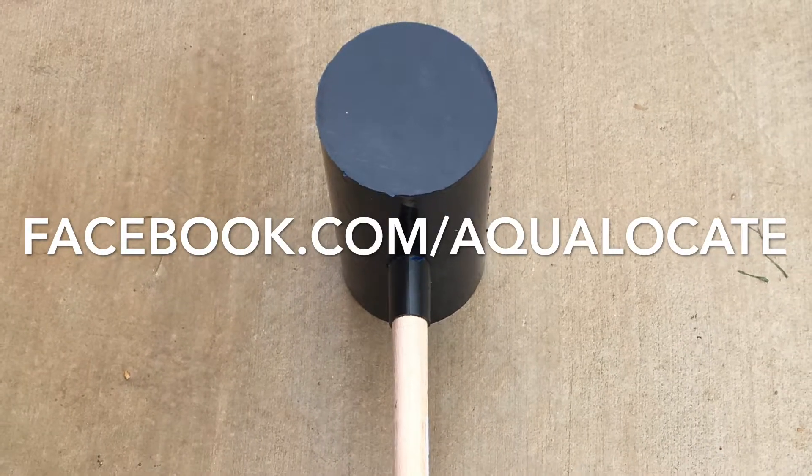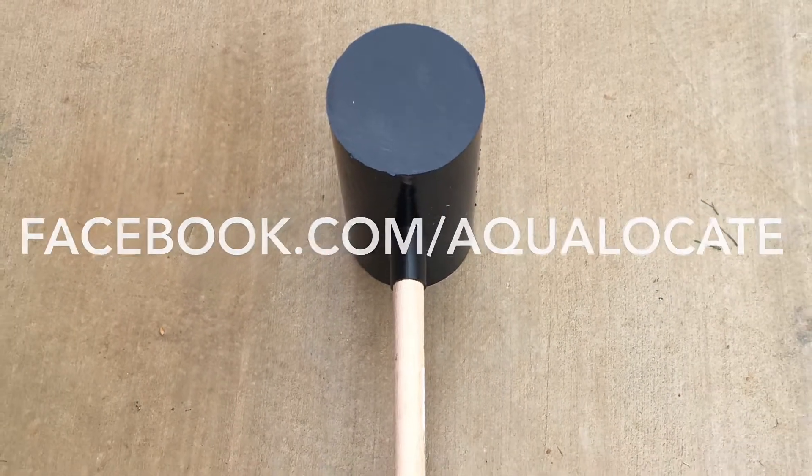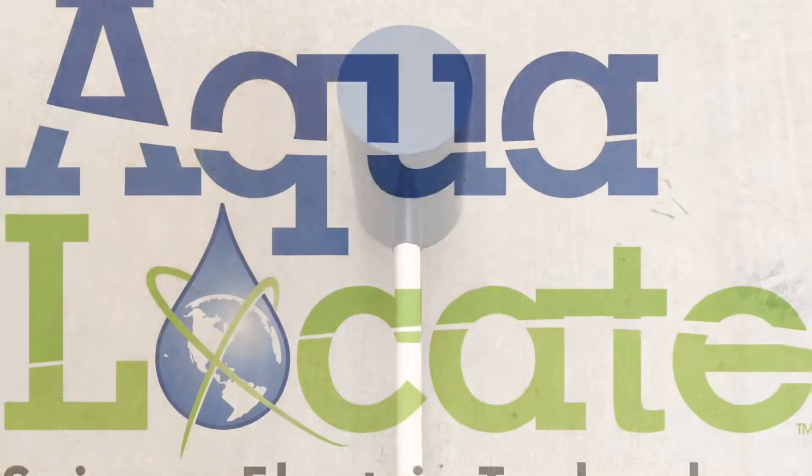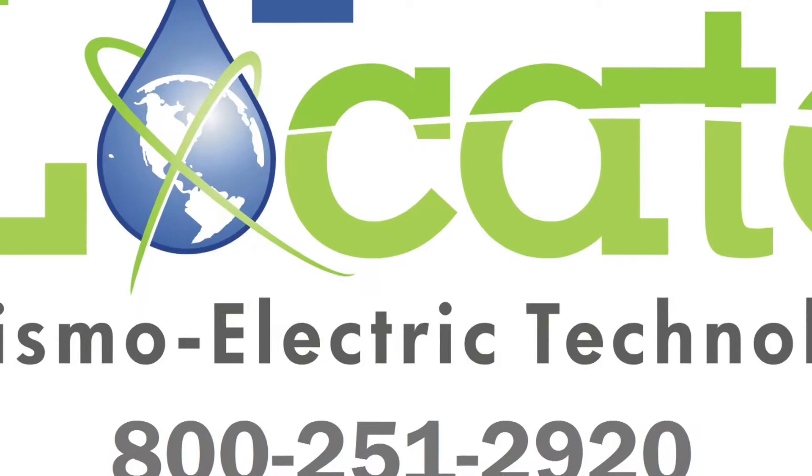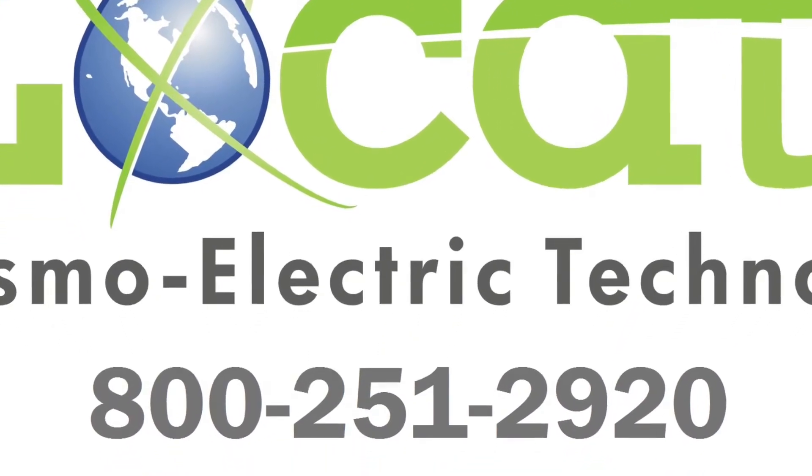For more information about AquaLocate or the GF6 seismoelectric system, contact us at 800-251-2920, or go to Facebook forward slash AquaLocate and message us — we'd love to talk to you about the system.